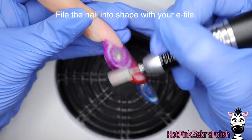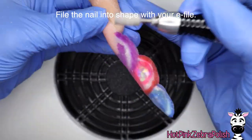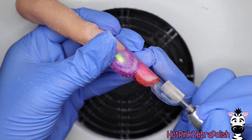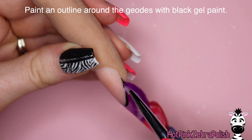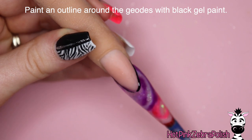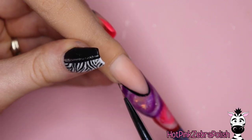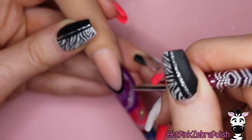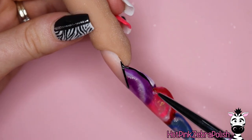After the nail is completely encapsulated and nice and strong, file it into shape with your e-file, taking your time going over it. You can use the e-file to clean up the free edge shape as well — a regular hand file won't get into those grooves easily but an e-file can. Now I'm going to start outlining all of my geodes and the smile line with some black gel paint. The reason I'm using gel paint versus acrylic paint or craft paint is because the gel paint will be smooth enough to grab some chrome powder.